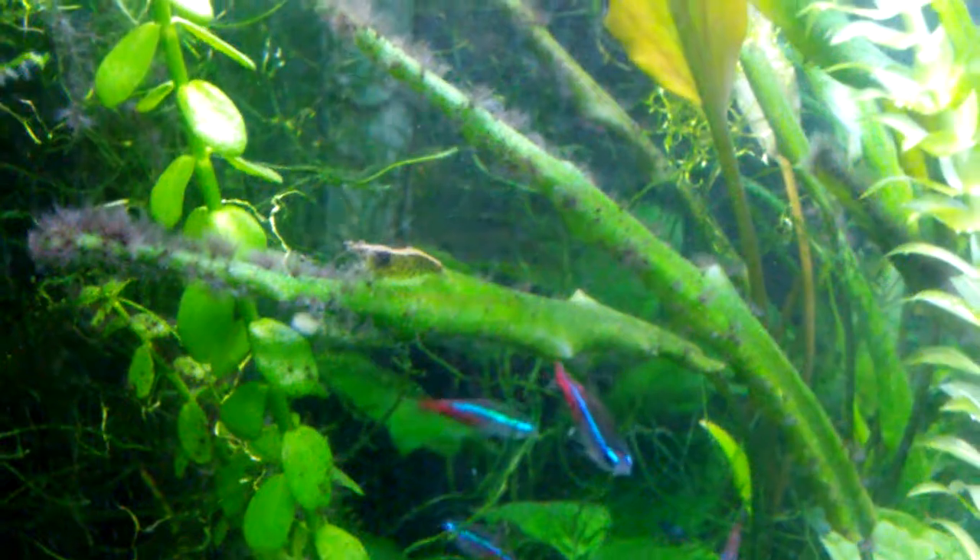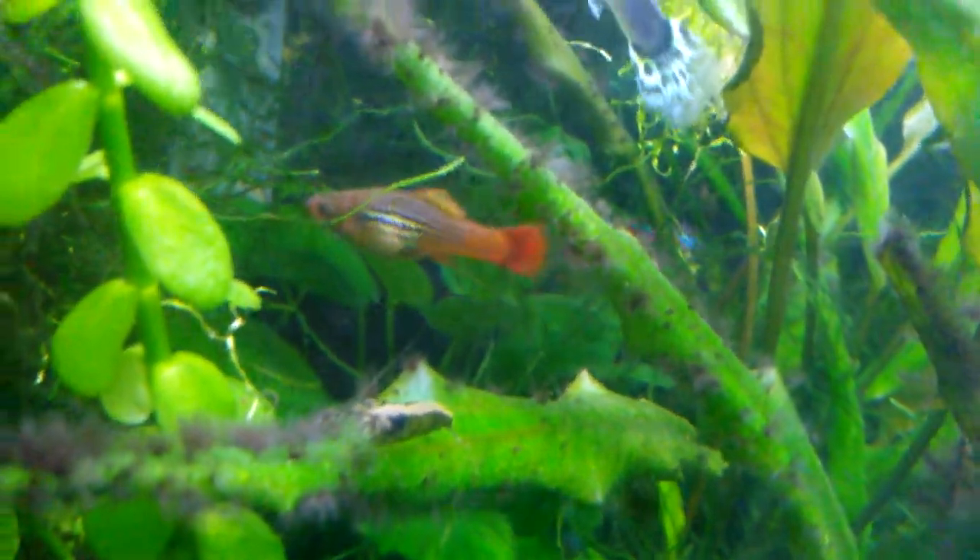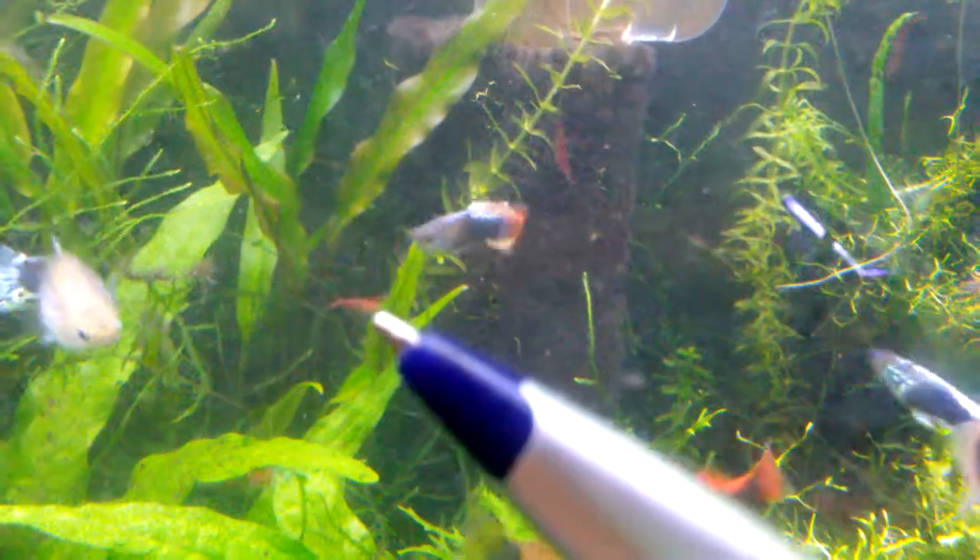Alright, here's a good look at the funky skunk shrimp. I guess this one would be like a wild-looking neocaridina. And there's a red one on the intake sponge right here, another red one right there.